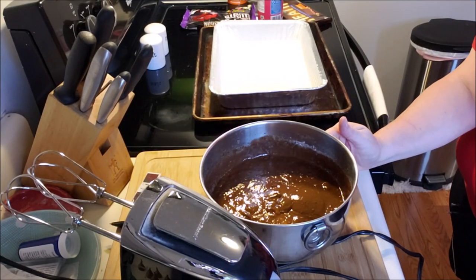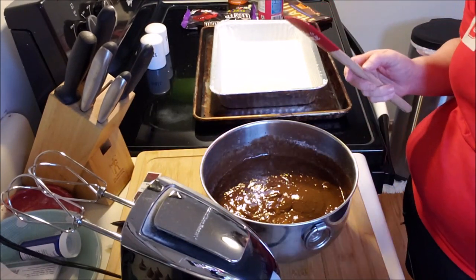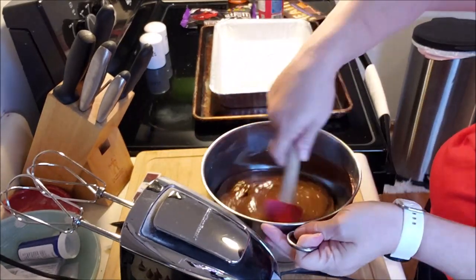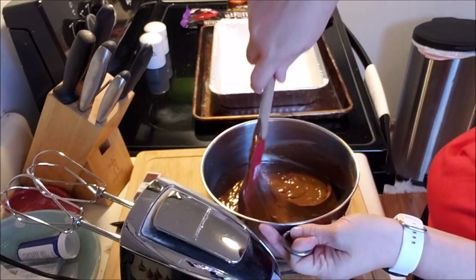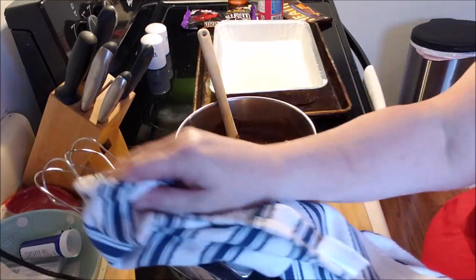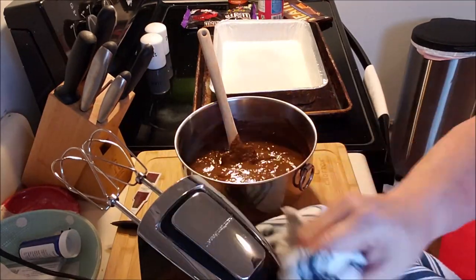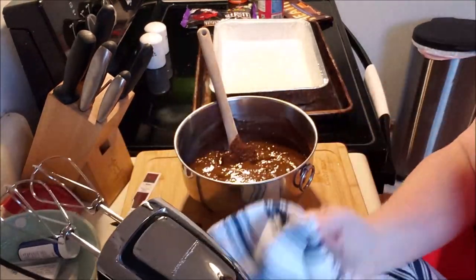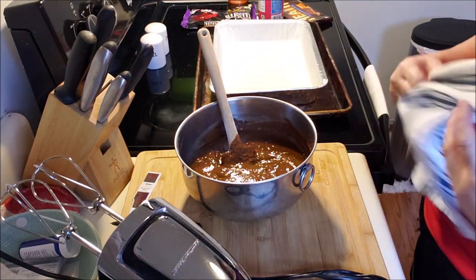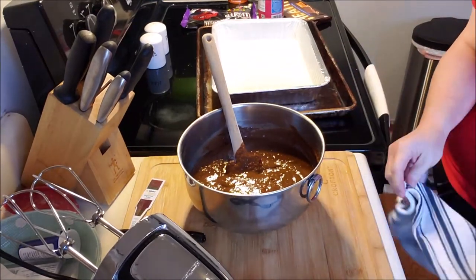Happy Friday, everybody! We are doing something I don't typically do, especially since I work from home now — I'm making a dessert. I'm going to visit my cousins tomorrow. My cousin is making smoked brisket and I'm bringing the dessert. What I'm making — it's got a not-so-nice name, but it's better than, you know... cake. It calls for German chocolate but I had regular chocolate, so we're going to do that.